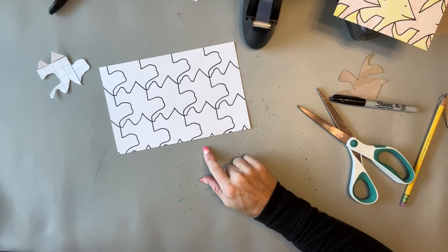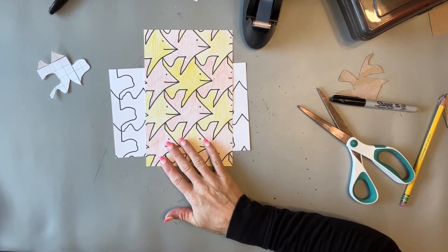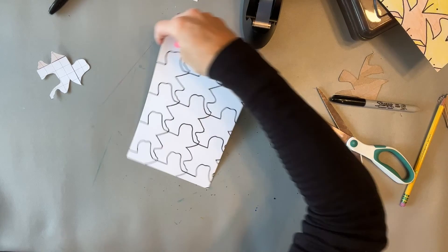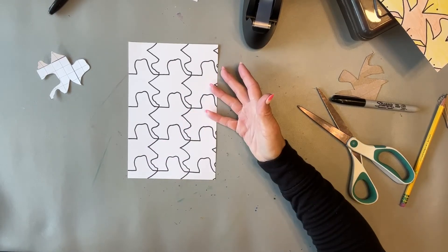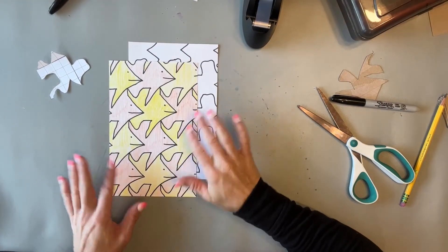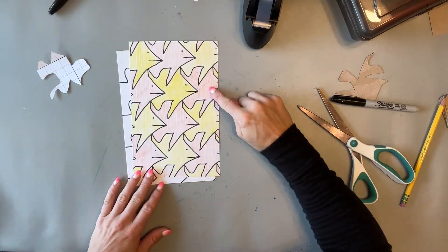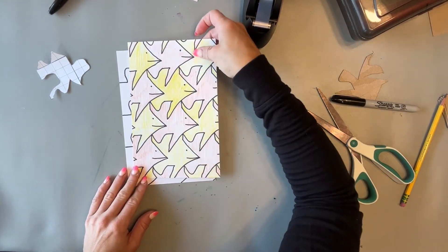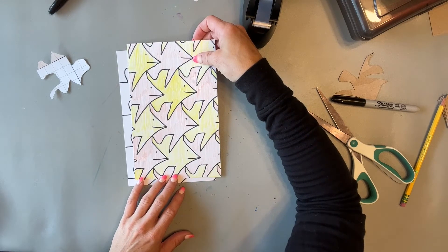Now students can decide what their shape looks like — they're really good at this part. For example, this one looks like a fish. They can choose to keep it as an abstract shape with no particular identity and just color it, or they can add details to make it look like an animal, a person, or whatever they want. Just remind them that each shape should be identical, since that's the nature of the tessellation they've made. Students also really gain an appreciation for how detailed and difficult MC Escher's tessellations were.